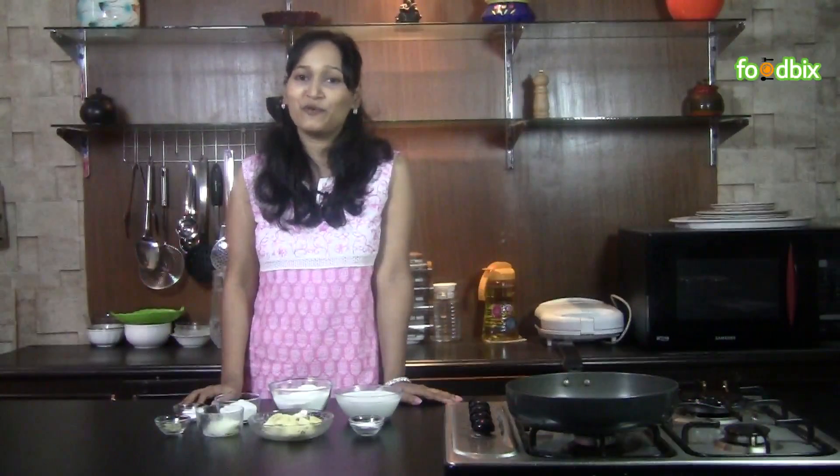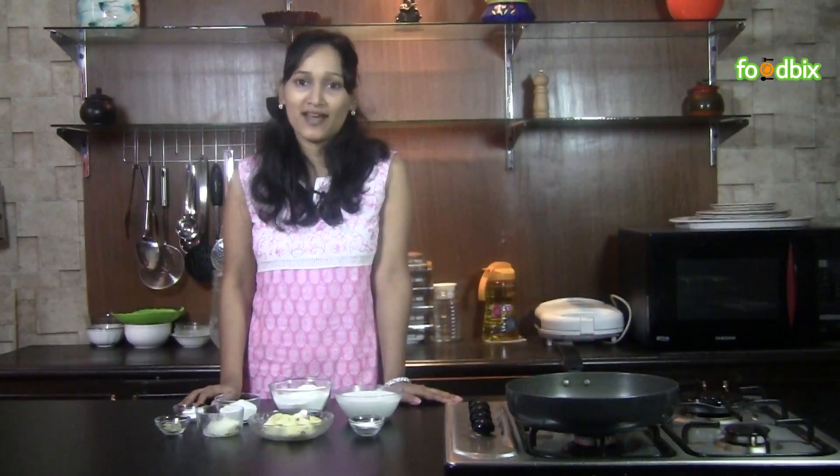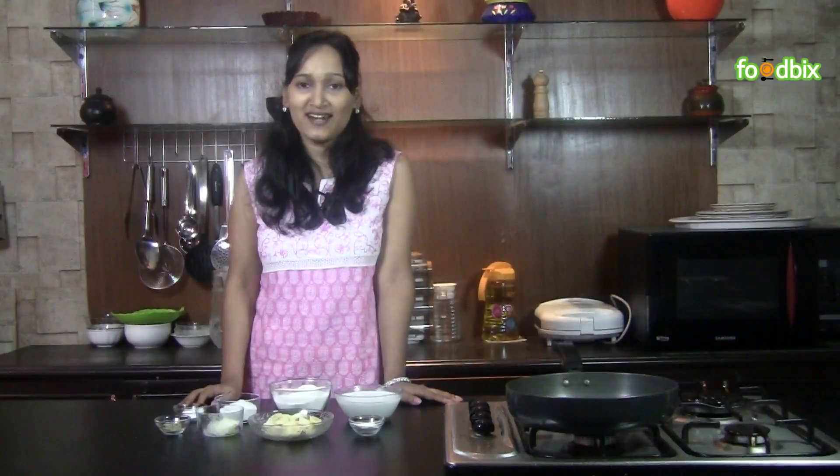Hello, welcome to foodbix.com, I am Zenia. Today we will prepare banana pancake. Let's see what all ingredients we need for that.